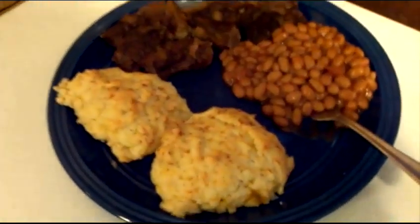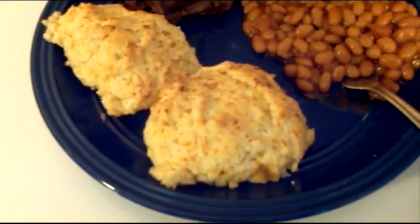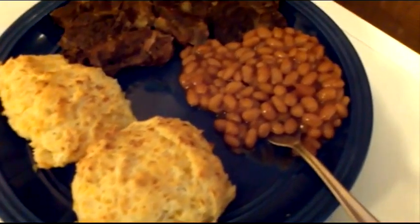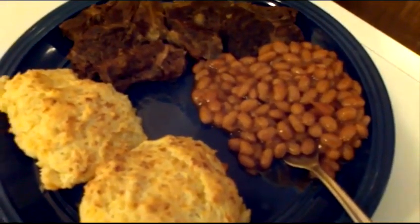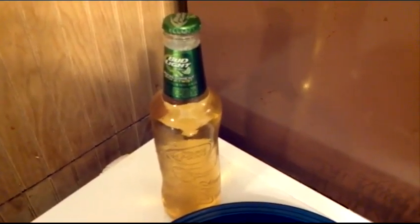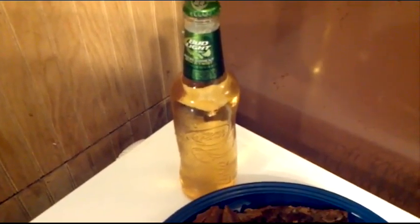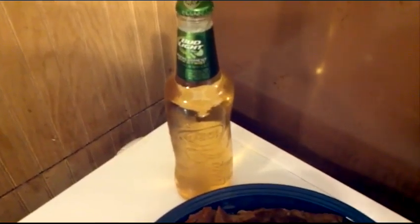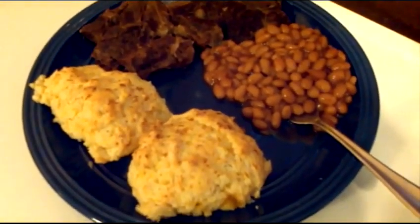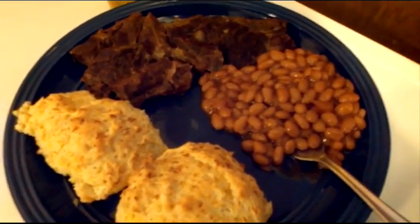Here it is, folks — the end result. There's the barbecued beef ribs, the biscuits, and my gosh they smell so good. I did throw some Bush's baked beans in here. And as a fellow YouTuber would say, I've got my priorities straight. Reminds me of Bill Gowdy — if you don't know Bill Gowdy, go check out his channel on YouTube. He's got a ton of awesome cooking videos and does a lot of cooking on the fire. He loves Bush's beer; I prefer Bud Light Lime. This is what we got, and I'm going to enjoy this. I've smelled this all day and I am definitely going to enjoy this.